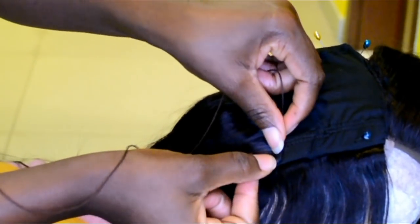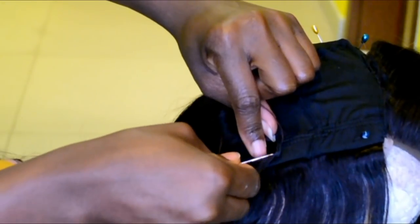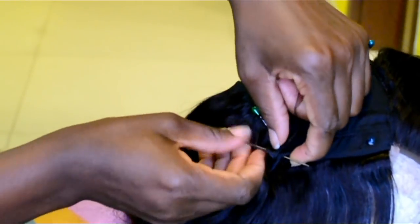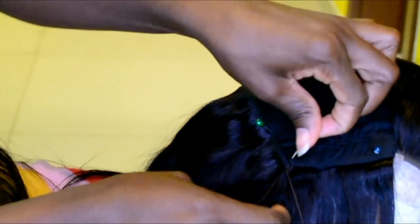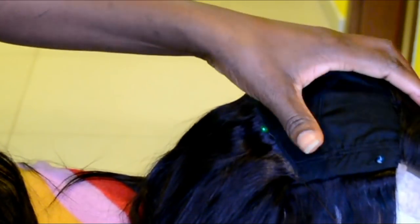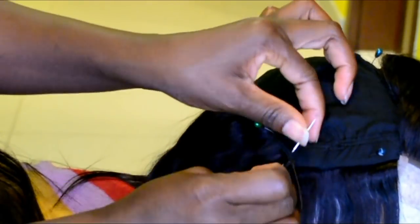After pinning, continue sewing it down. For this part, to prevent it from being bulky, I like to pass the needle through the hair and the wig cap then do a double or triple knot. I use my thumb to press it down while pulling on the thread to help that section lay really flat. That helps flatten the edge of the hair. After that I continued with the single knot method.